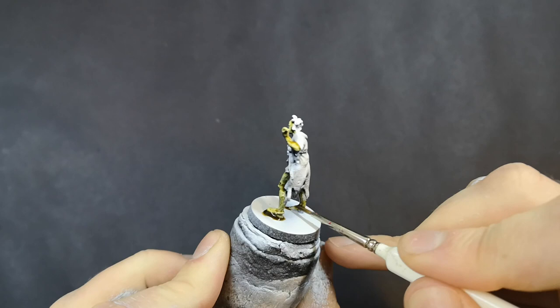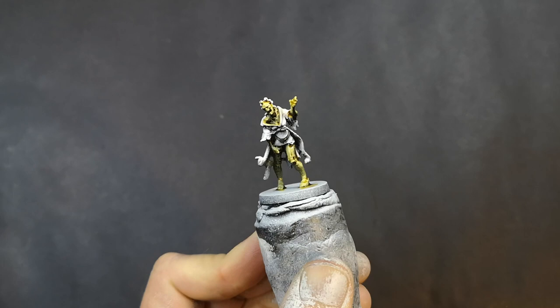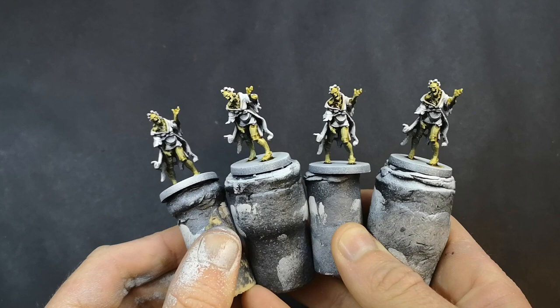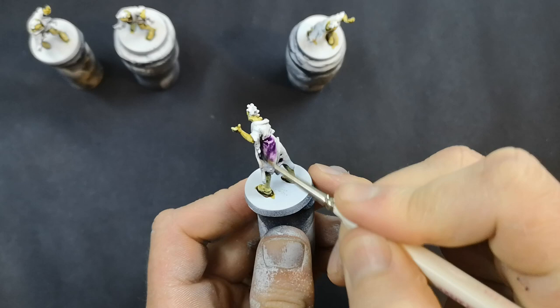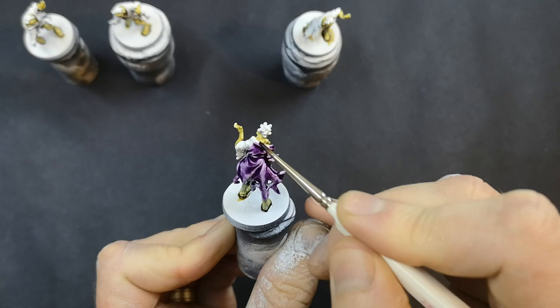When using some of my brown washes like Agrax Earthshade or Seraphim Sepia, I did need to do maybe two or three coats just because the colour is quite light — it took a couple of coats to build enough opacity. But in most cases a single coat did the job. You can see from painting the skin so far the effect the washes give: up around the head and the upper arm it's quite light, but the legs — especially the right leg in shadow under the dressing gown — are already much darker. We're getting that impression of light from directly above without spending a single second on actual highlighting or shading, which is a massive time save when you have a large number of minis.